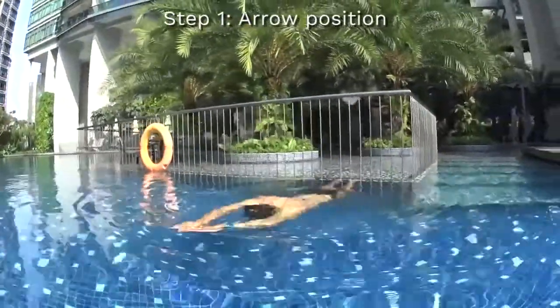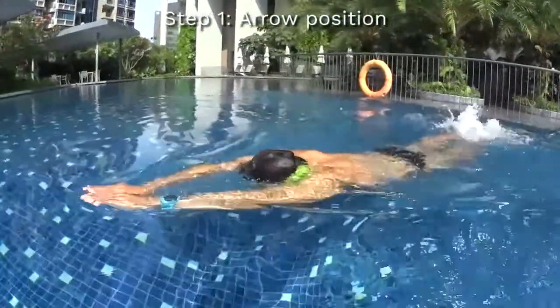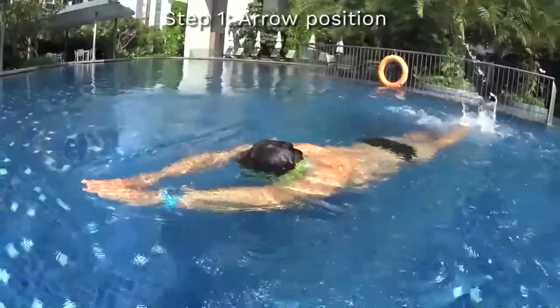Step number one to learn the front crawl is to be able to do the arrow position, with your hand gliding on the surface of the water, your head under your arms, and you kick on the surface.